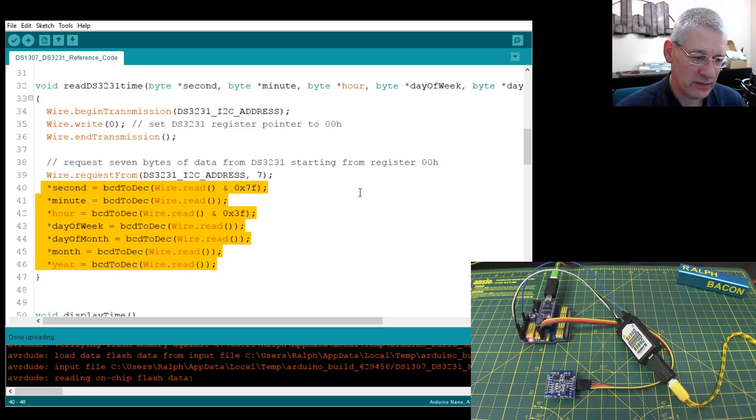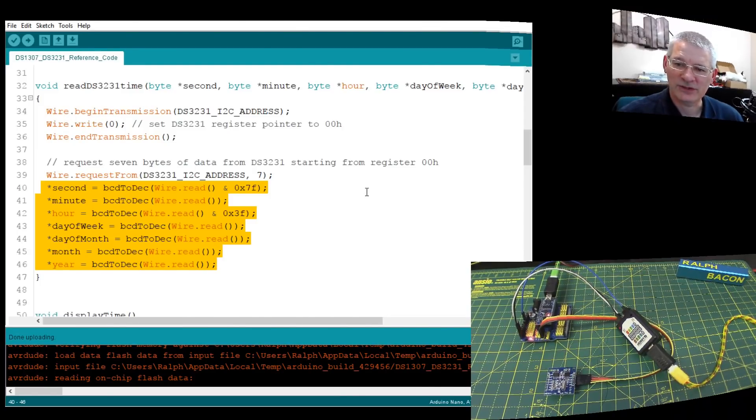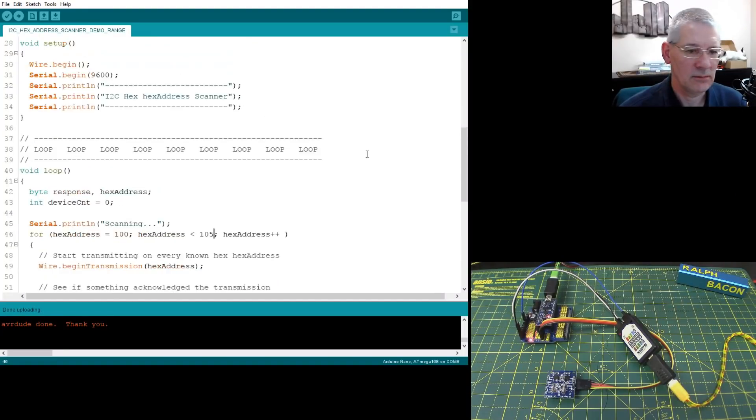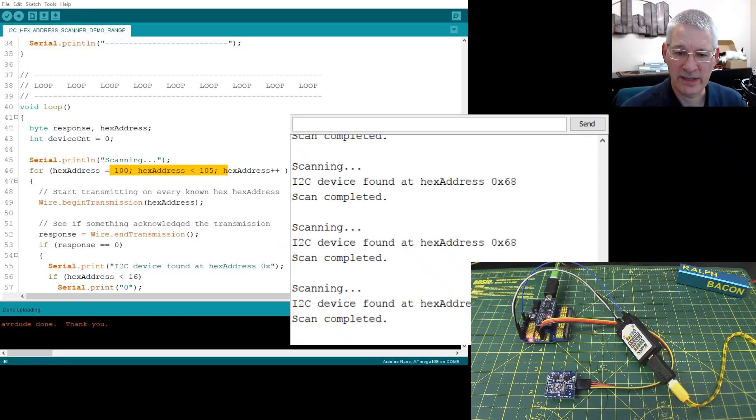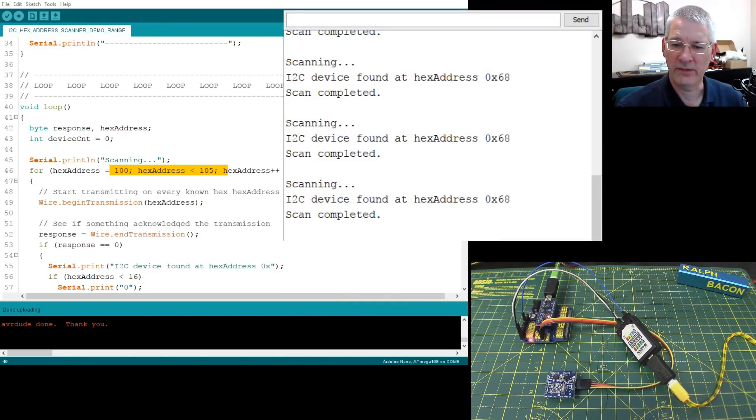Now let's try the scanner sketch. I've modified it to scan between addresses 100 and 105 decimal, because we know our device is at 104 decimal, which is 0x68. Loading it up and bringing up the debug window - it's already found it. It says: found device at 0x68. It whizzed through from hex 65 to 69 and only found one device at 68, which we knew all along.